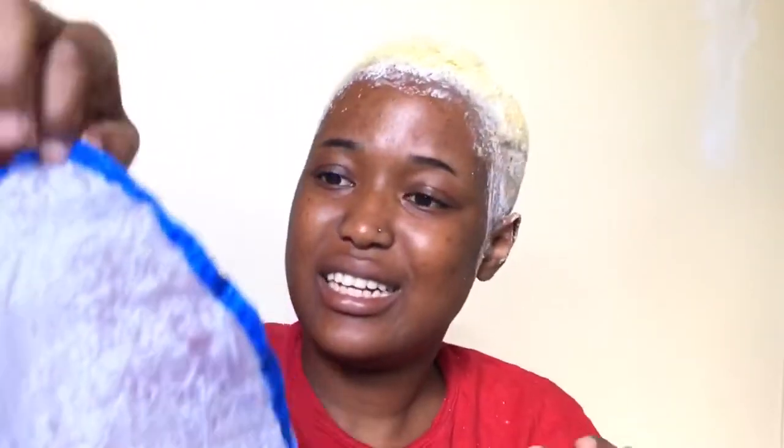Hey everybody, I've now sat with this for about 30 minutes and I can see it's working faster than I expected. I used this highlighting cap — there are some holes in it but I just used it to cover my head. You can either use a plastic bag or a shower cap; it's up to you, but it got the job done. Now I'm going to wash my hair.